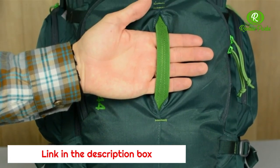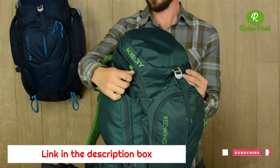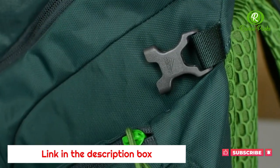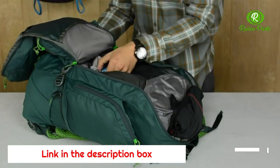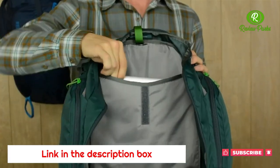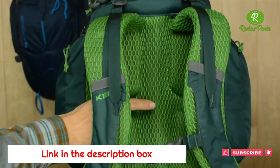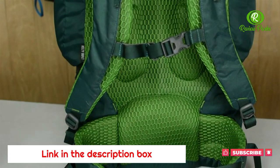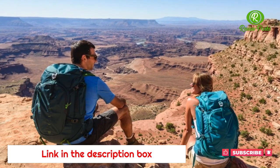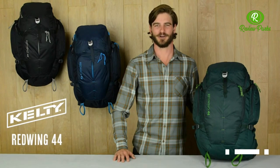The hidden daisy chain and handle are there when you need them but tuck away when you don't. A U-shaped zipper allows you to load the pack like a traditional top loader, or after unbuckling the side compression straps, you can open it like a panel loader for direct access to everything. Inside, a padded hydration sleeve doubles as laptop protection. The padded back panel features a single lightweight aluminum stay and an HDPE frame sheet for load stability and weight transfer to the hip belt.